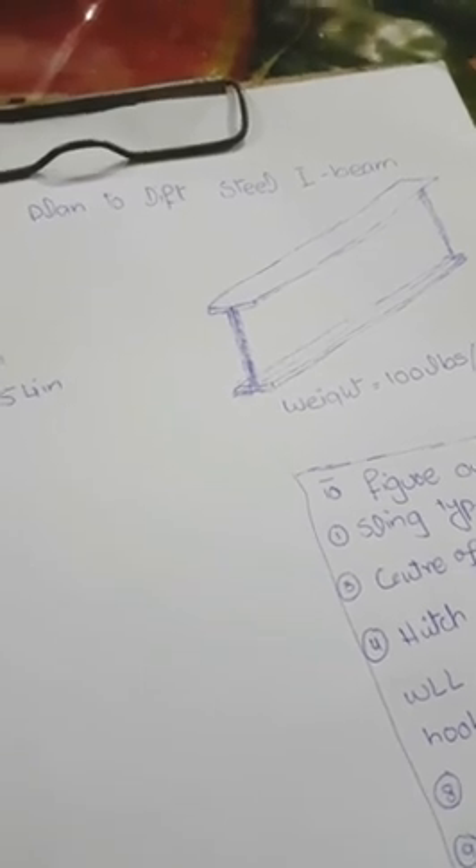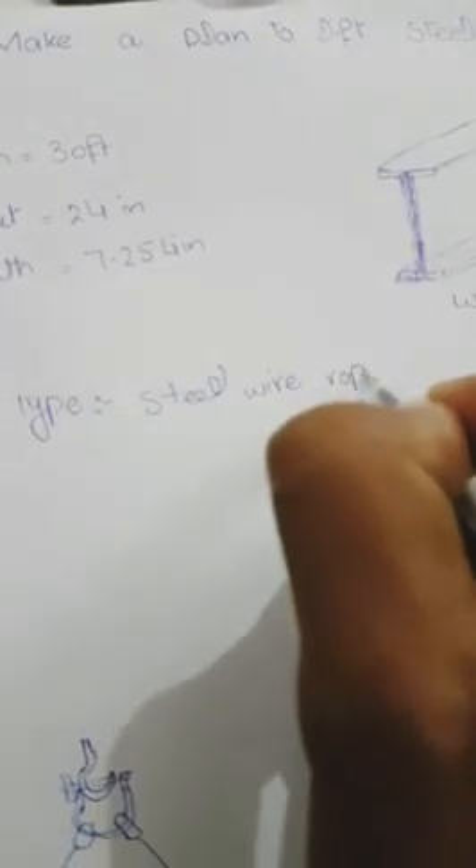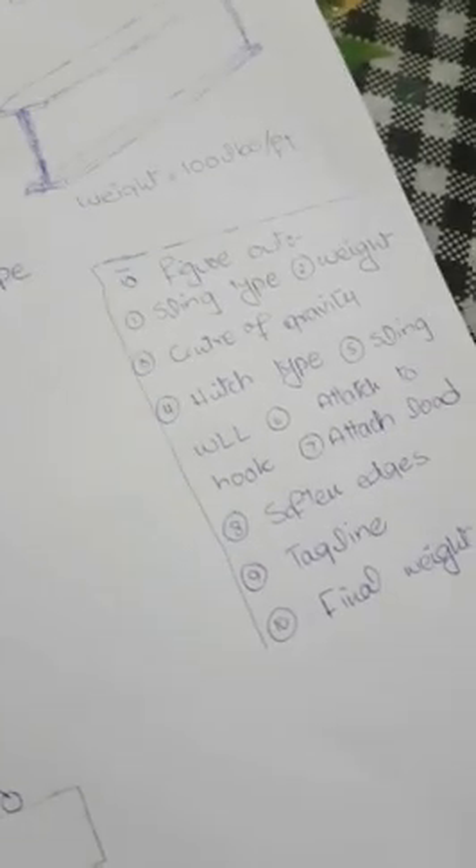For an I-beam, we cannot use a chain sling and we also cannot use a belt sling because the beam is hard steel. We should choose a hard, durable, and adaptable sling type. The steel wire rope sling is the appropriate sling type to use for it.